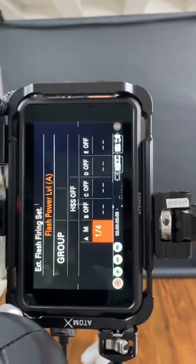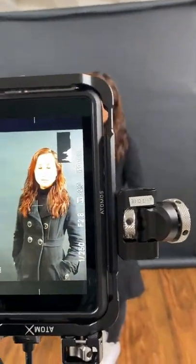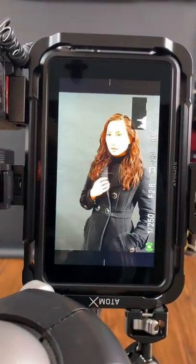My flash power is set at 1/4th. My settings are 1/250, f2.8, ISO 100 — and let's take one photo.